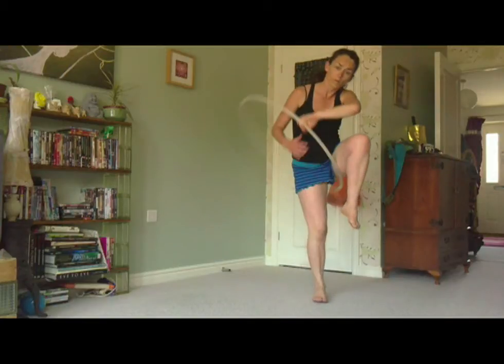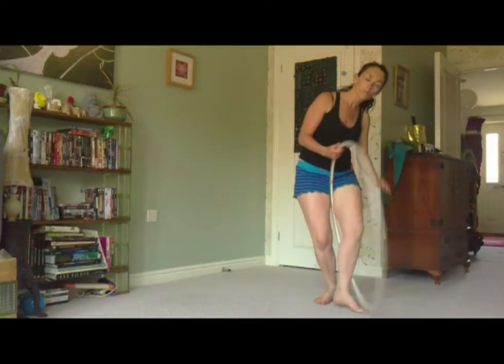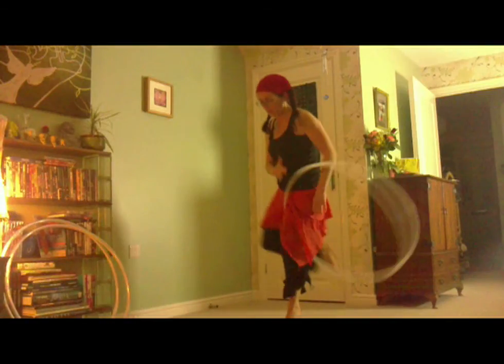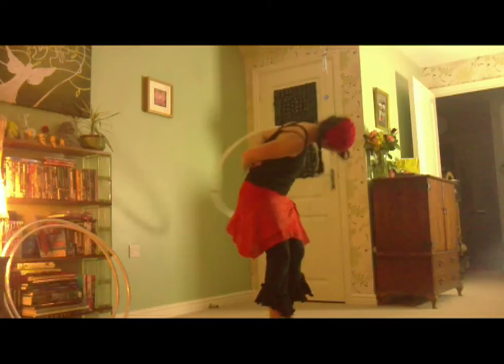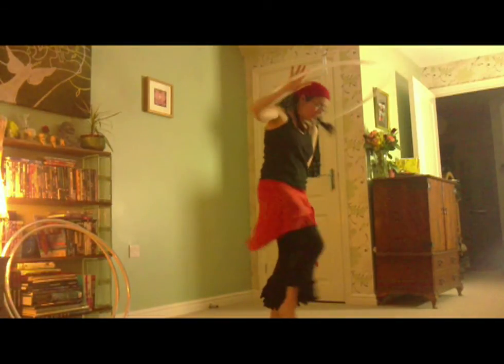Doing it this way will give you an idea of how you need to move. Please notice how I swap hands at this point as well. Push with the right hand against the left thigh and be ready to step the right leg into the hoop in the gap that occurs naturally as you do so. Catch with the left hand as you duck into the hoop and the hoop rolls around your back. Then pass to the right and wahey, off you go!